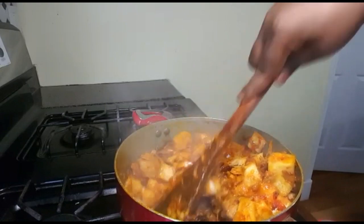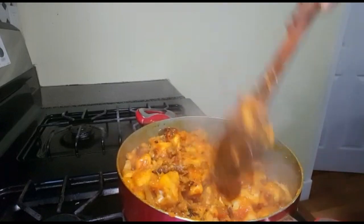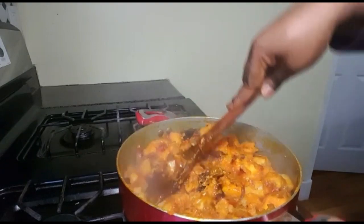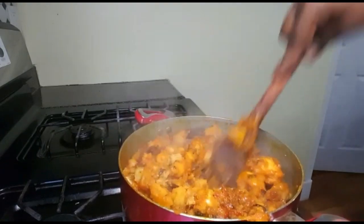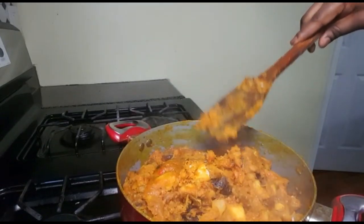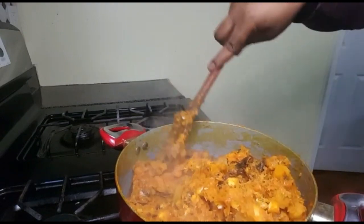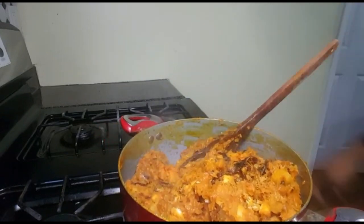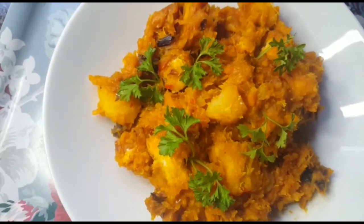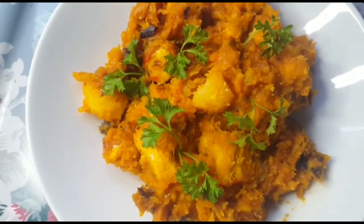Please try this out and leave me comments letting me know how yours turns out. Just break the yam as much as you like — I personally like to break half and leave some yam chunks to chew on. Our asaru is all ready! Please try this recipe and let me know how it turns out in the comments.